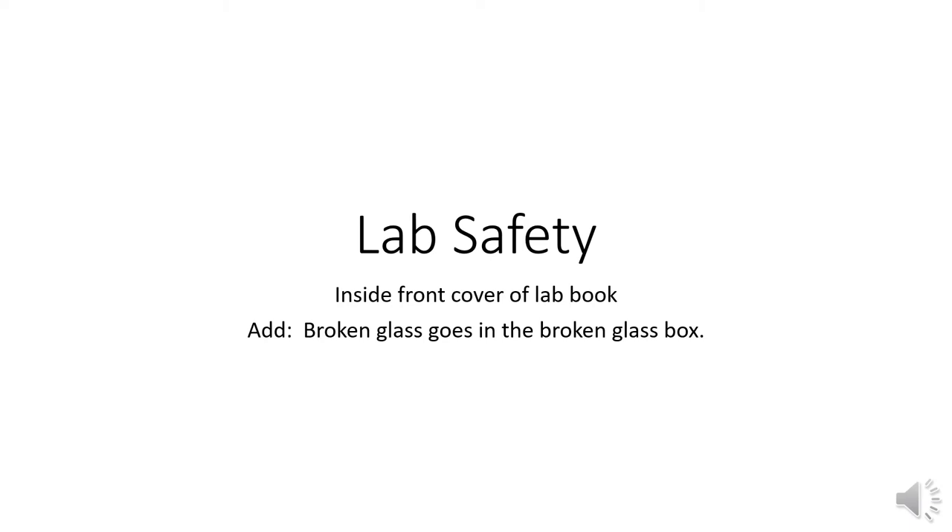Generally in lab the first week we go over lab safety. Lab safety is on the inside of the front cover of the lab book. You'll want to read through it and follow it in lab. You will need to add that broken glass goes in the broken glass box — it didn't make it onto the list, but broken glass will go in a broken glass box.